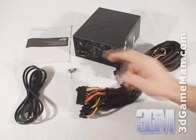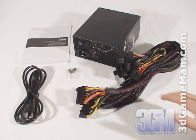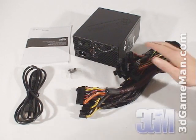Hello again, I'm Rodney Reynolds and welcome to another video review. Today I'm looking at the Silverstone ST75F 750W Modular Power Supply. What's included is a user's manual, power cable, four black screws for mounting the power supply in the case, modular leads, and the power supply.